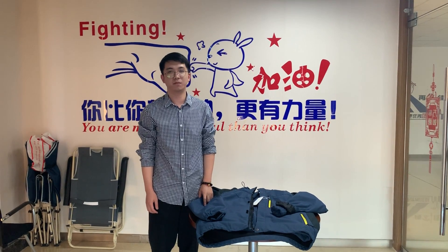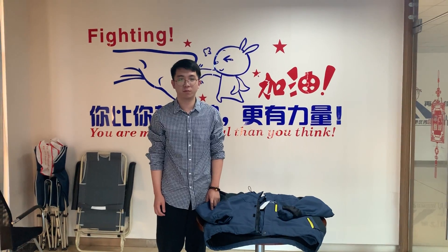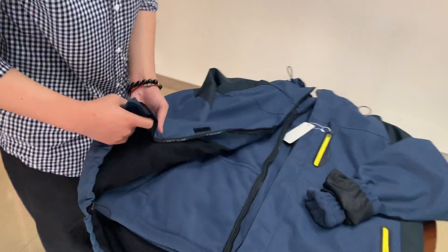Hello everyone, this is Mason from Xiamondaxi. Today I want to introduce our most popular interstellar jacket. It's a 301 hiking jacket.